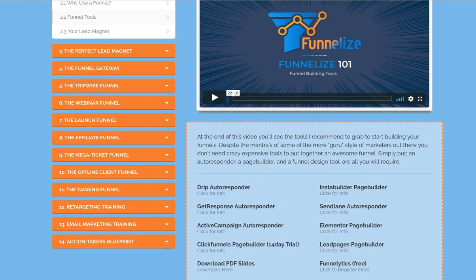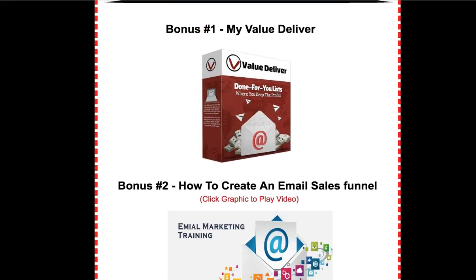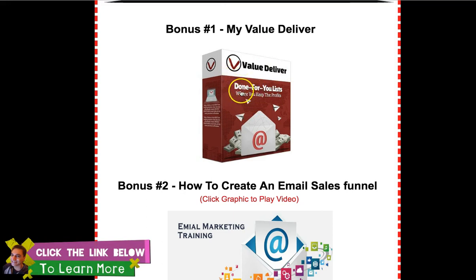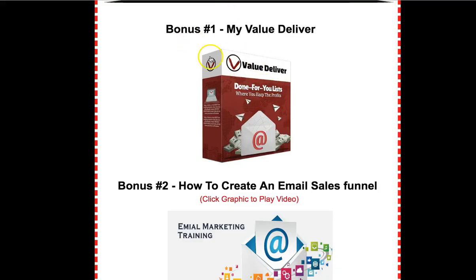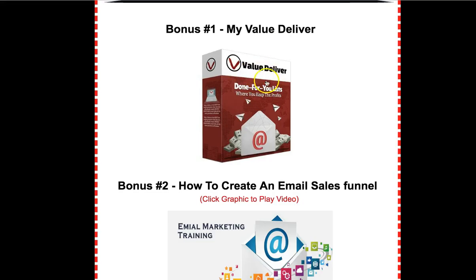I don't know if you saw my previous video — it's important to watch my previous video. If you purchase through my link, these are the bonuses you'll be getting. ValueDeliver will cover all that for you. Within ValueDeliver you'll also get a kind of autoresponder called MailIt. There's a bit of technicality involved but once you get it set up it should run fine for you. Also, you don't need to use ClickFunnels or Instant Builder to create a page, because within ValueDeliver I will be giving away SqueezeMatic, which creates sales pages, bonus pages, opt-in pages, and squeeze pages — which is what Funnelized is all about.